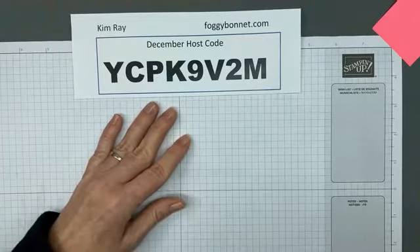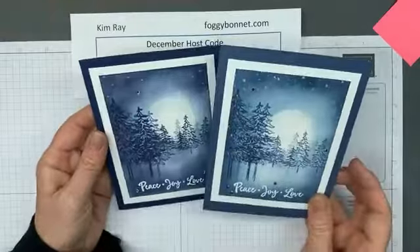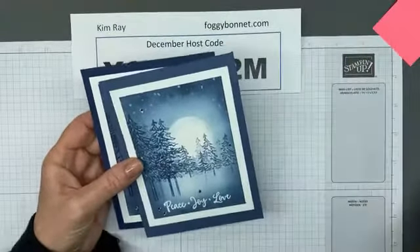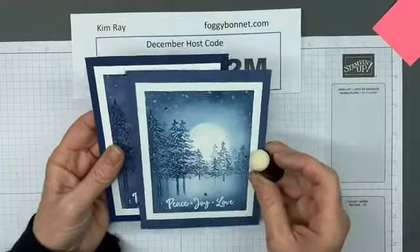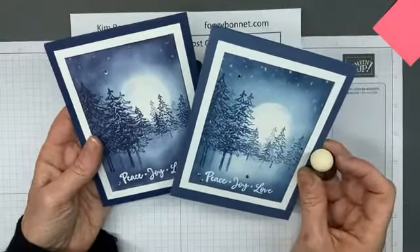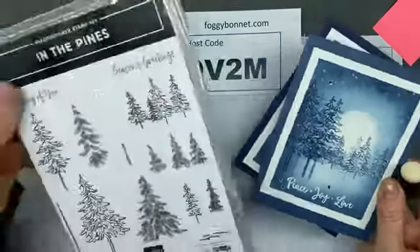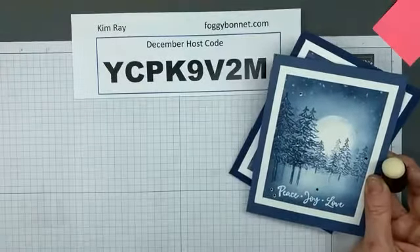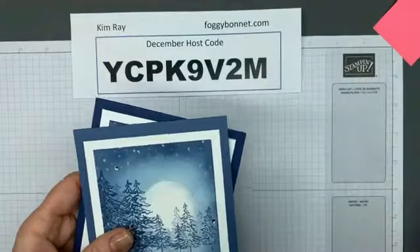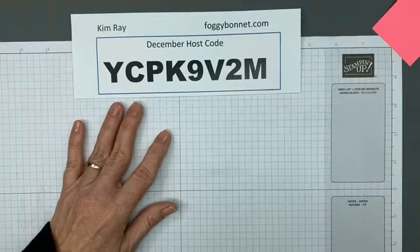Tonight I'm going to show you how to make a moonlit snow scene using ink daubers, a little bit of ink, and some stencils that we'll make ourselves. It also uses the In the Pines stamp set. But before we get to the project, we'll give folks a second to catch up. I'm going to refresh my screen.